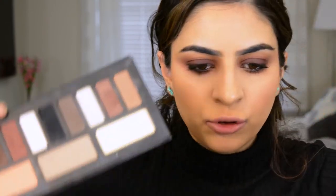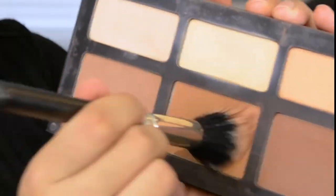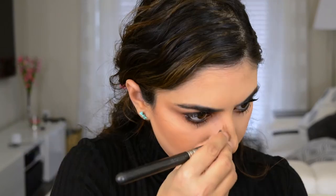For contour, as always, I'm going to use the Kat Von D Shade and Light Palette and go into the first two shades. This is a MAC Dual Fiber brush. I'm going to contour really lightly, keeping it more close to the ear and not taking it down too far. Then I'm going to take the lightest shade down the nose.